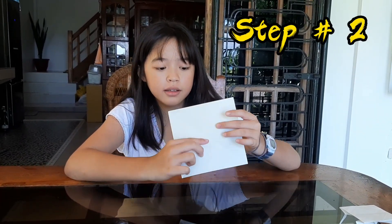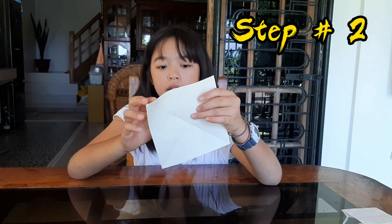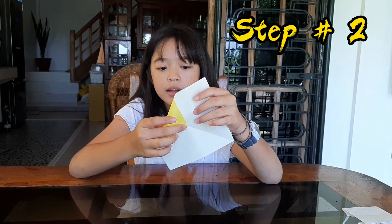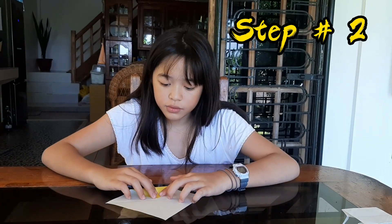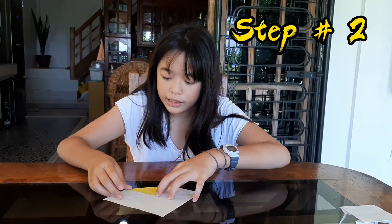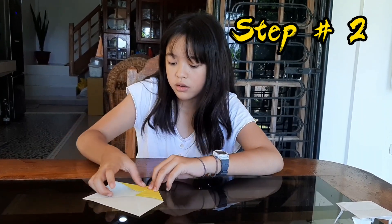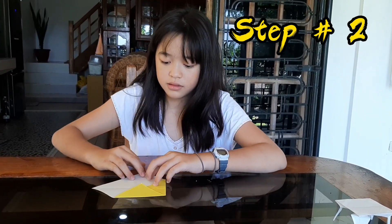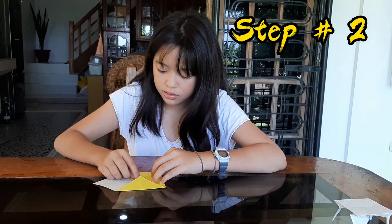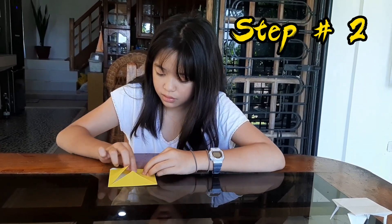Step number two, guys — did you see the center? You have to bring the ends here to the center, then fold it. Do the others too — put them all into the center, fold each one, and put the last one to the center.